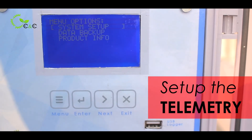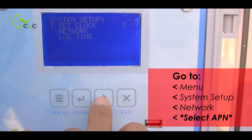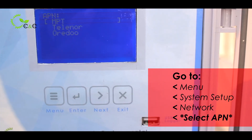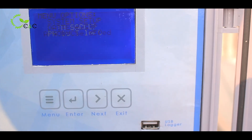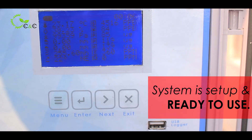If you want to transfer the data using telemetry, go to the main setup option, go to network, select the respective required APN, and press enter. The APN has been selected and the system has been set up for regular use.